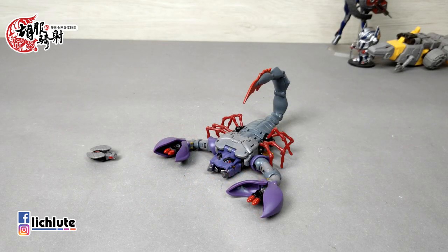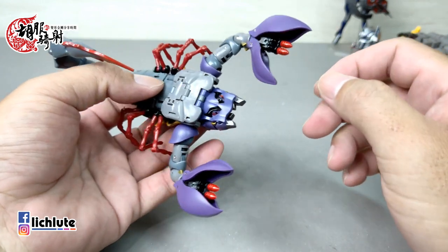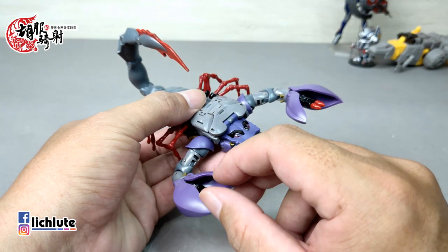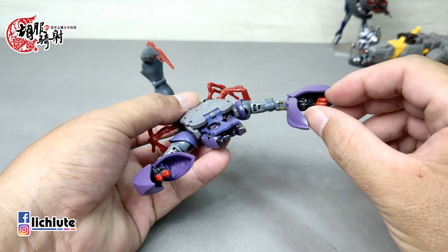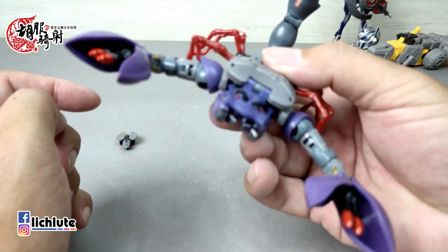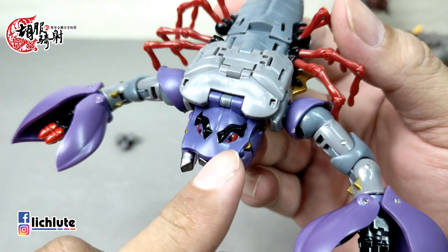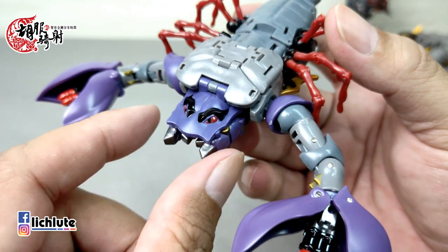做一个简单的调整，这个蝎子的手啊脚啊就做最后的摆放。我们来看这一款Stinger Warrior的蝎子形态。因为BW的东西我是相对比较陌生，这个应该是Scorponok这个蝎子里头是吧。这两个火炮让我想到电影第一集，那个蝎子从沙漠里放出来的时候它手上有个火炮会转动，不知道这个梗是不是从这个人物这个地方来的。